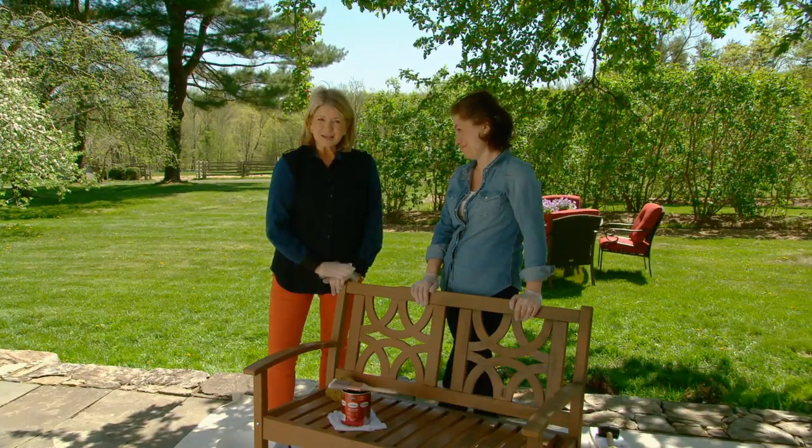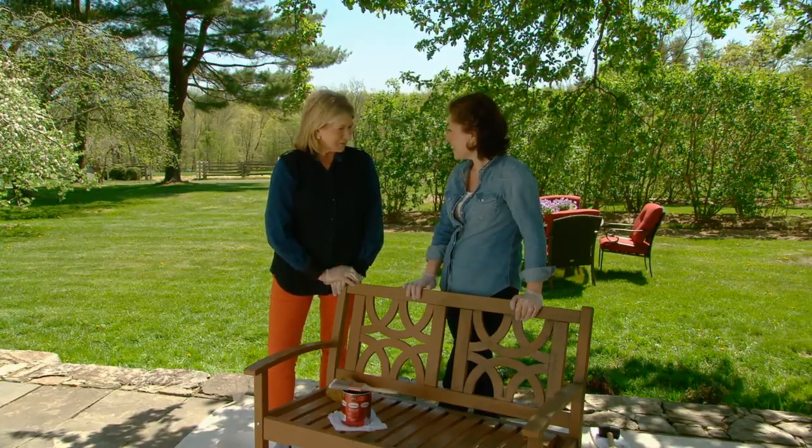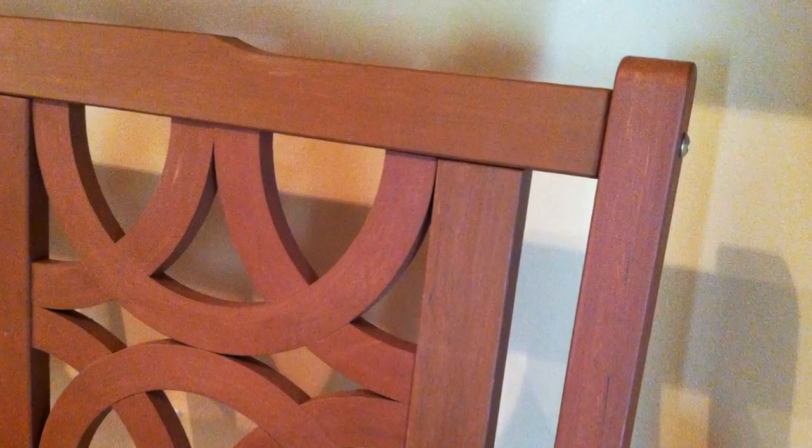It is a beautiful day and Anduin and I are on her back terrace antiquing a new bench. This is our Spring Lake bench available at Home Depot. It's really nice — it has a pretty shape on the back. It's polymer, not wood, so it will last longer outdoors than wood.